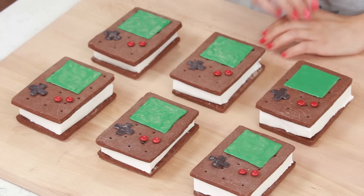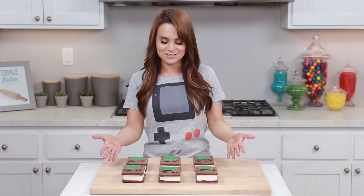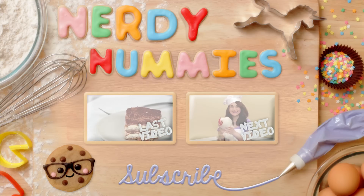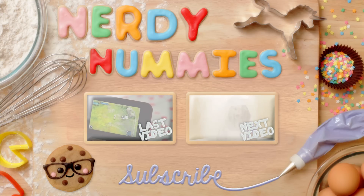Here are the Game Boy Homemade Ice Cream Sandwiches that we made today! I hope you guys enjoyed them — I love them, they're just like little retro geeky summer treats to keep you cool! I'll be posting lots of pictures on Facebook, Tumblr, Instagram, and Twitter! And if you guys make these, or any other geeky ice cream sandwiches, please take a photo and send it to me — I just love seeing your baking creations, it makes my day! And if you have any other ideas for any other Nerdy Nummies, please let me know! Leave me a comment down below and I will do my best to make it happen! Alright, thanks again you guys, bye-bye!